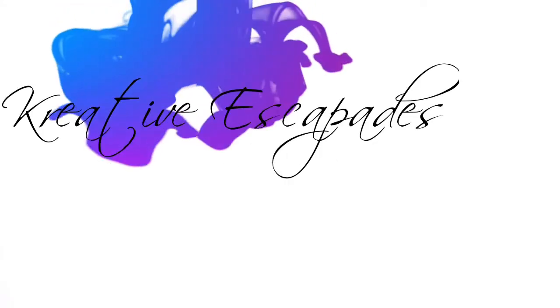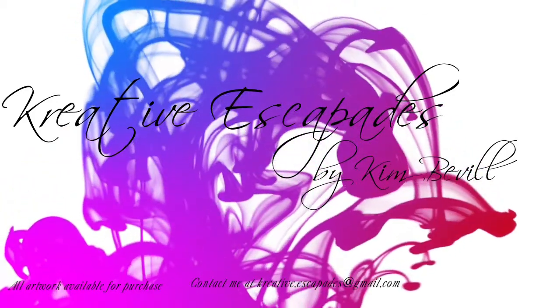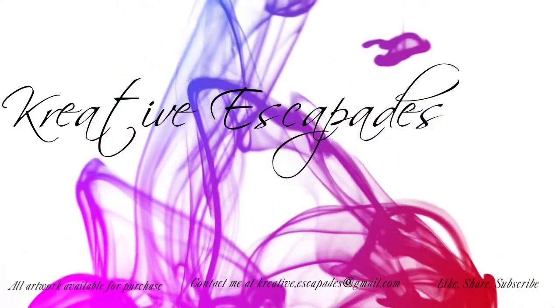Hey y'all, this is Kim with Creative Escapades. Welcome to my channel and thank you for joining me today. Let's jump right into our video and see what we can create.